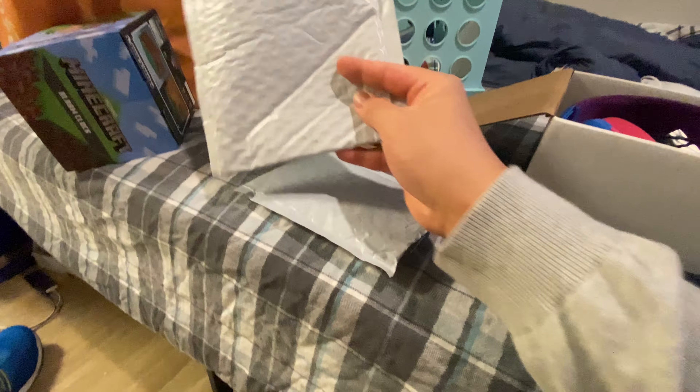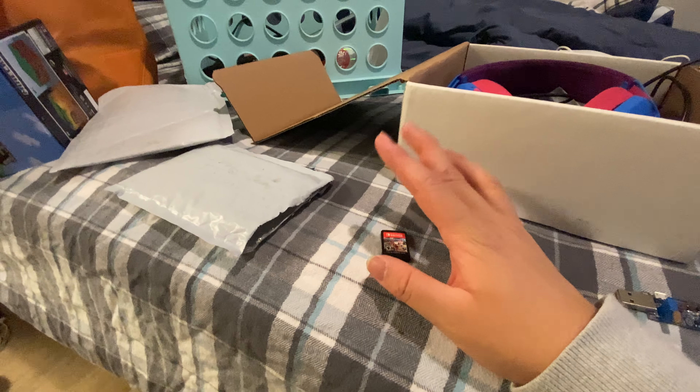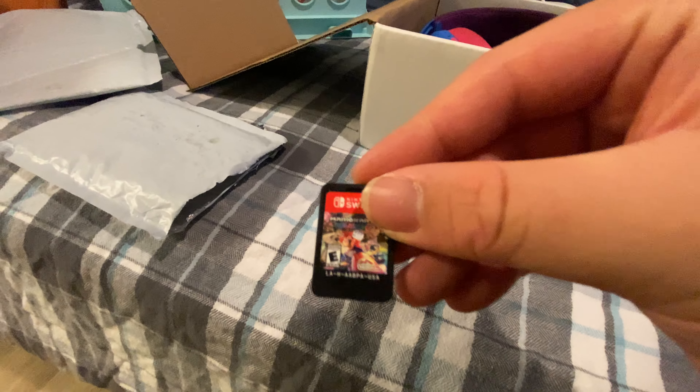This package here came with my Nintendo Switch game, and I can tell it was definitely a business seller, because the packaging that's in there — garbage. A load of garbage. Why does a business seller do that? Because this was definitely a business seller.